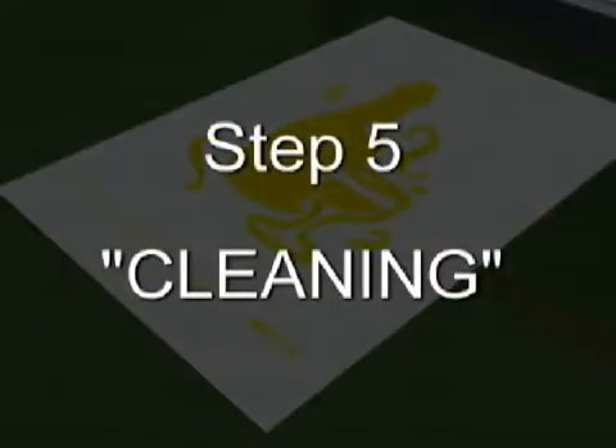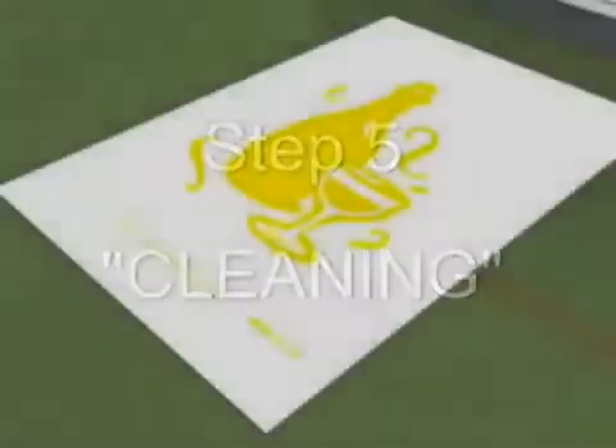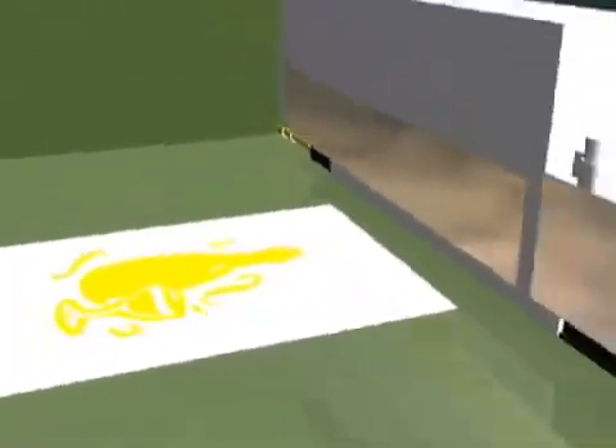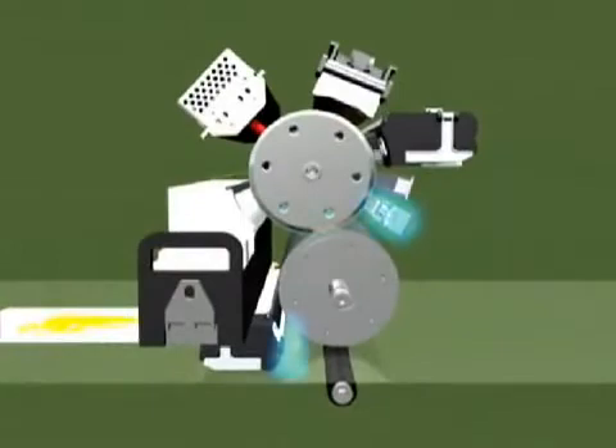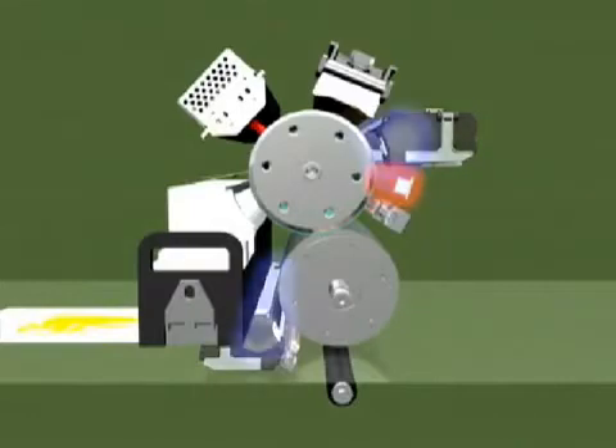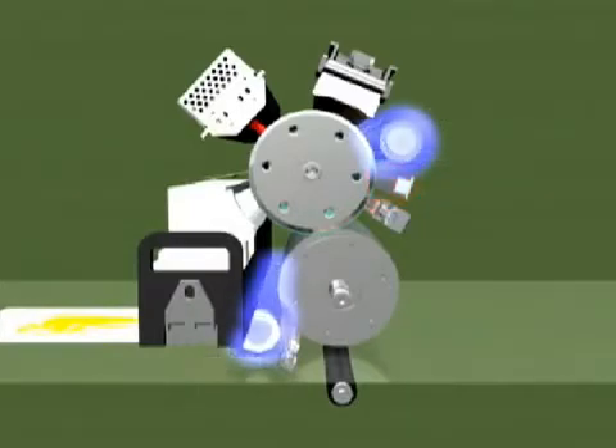Step 5: Cleaning. The pre-cleaned chargers condition the cylinders for cleaning. In addition, the LED erase bar exposes the imaging cylinder to reduce any charges. A soft, electrically charged brush removes dry ink particles.